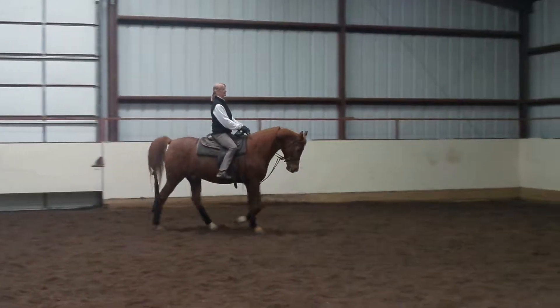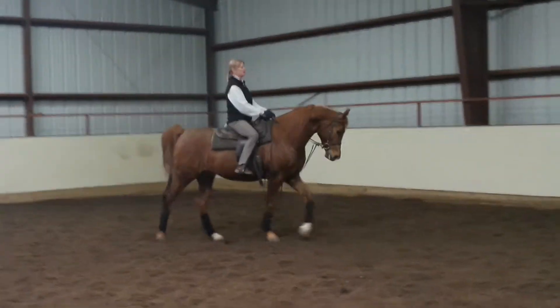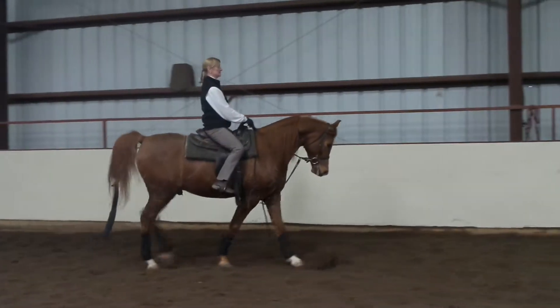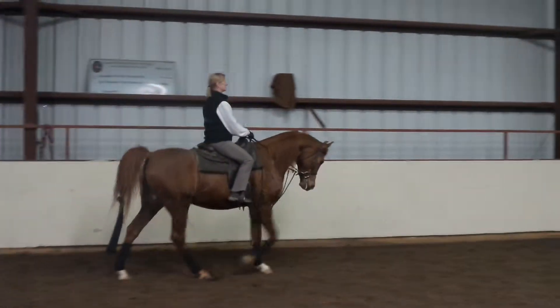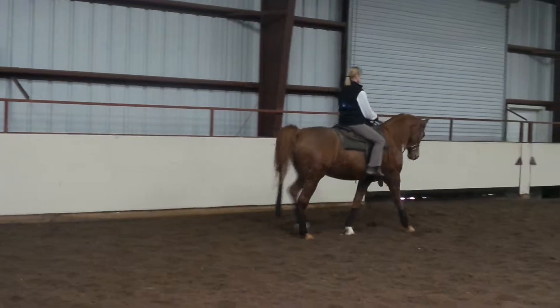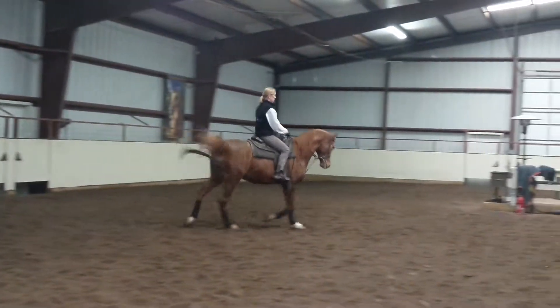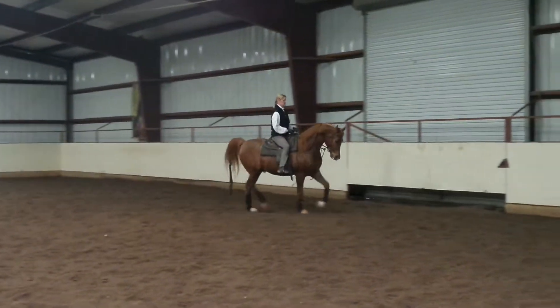All right, whenever you're ready, you'll pick up your canter. Do you do much with your hands? I give it a little bit of a rattle just to make sure he doesn't raise up beforehand, and I have a purposeful walk then — so I'm not just coming out of the blue with a cue. Come back to the walk. Rattle, rattle.